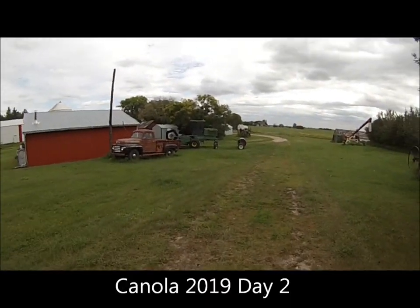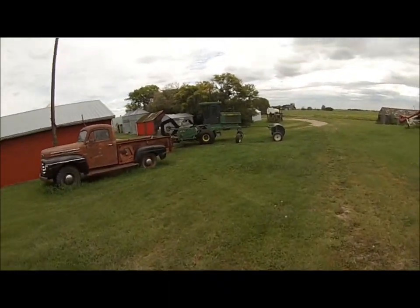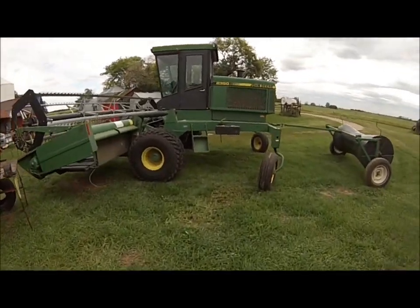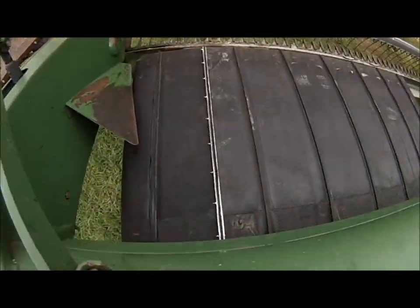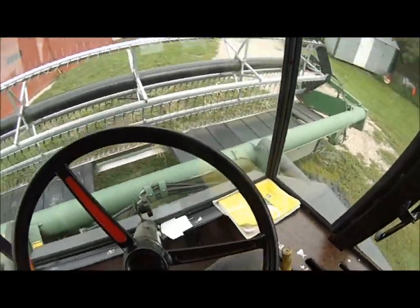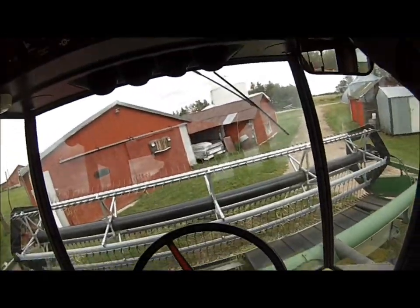Well, this took a lot longer than I expected. That left side draper canvas was jumping the rails yesterday a couple of times, so I thought maybe it was time to replace it, which I did. But it took a time. It's 3 o'clock in the afternoon here and I have yet to hit the field.